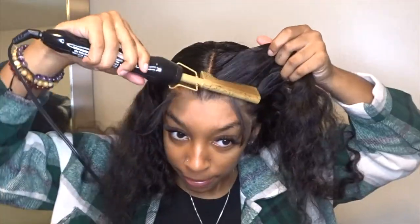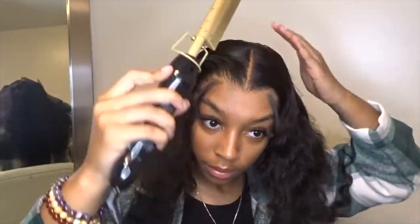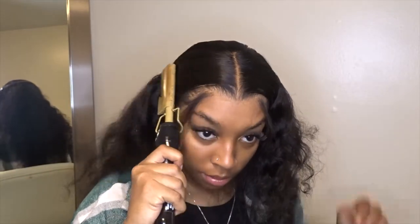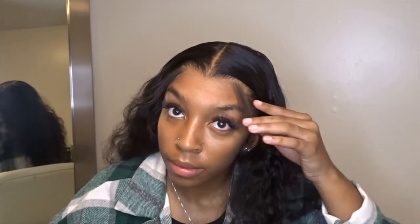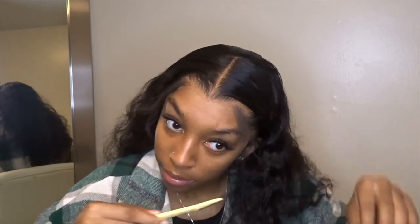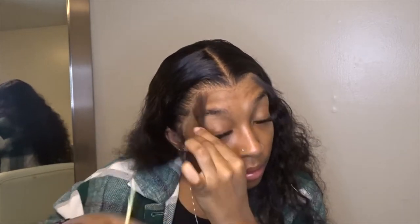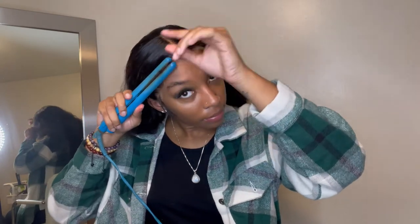Here I'm just pressing out the top of my hair, trying to get it as flat as possible. Don't worry about it getting straight straight because I'm going to wet it again anyway, but I just want it to be as flat as it can be. So now I'm cutting the baby hairs. For me, baby hairs are always trial and error — I just cut them while I'm doing them, deciding how short or long I want them. You definitely want them to be at least the length of your eyebrow. I don't like mine too short.